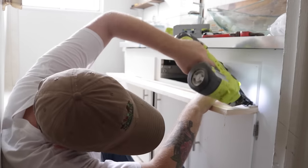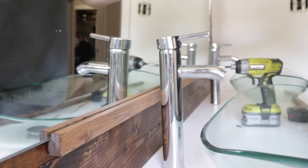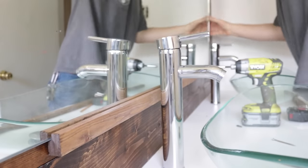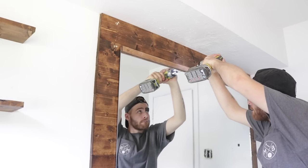Going into this project, I had really big plans for the vanity mirror — I want to do an LED framed mirror and I'm going to do it. I've just run into some problems along the way. Stay tuned to next week, because that will be the project video.